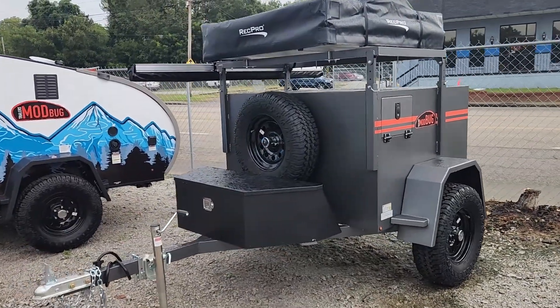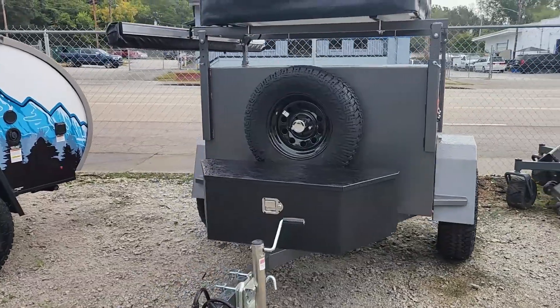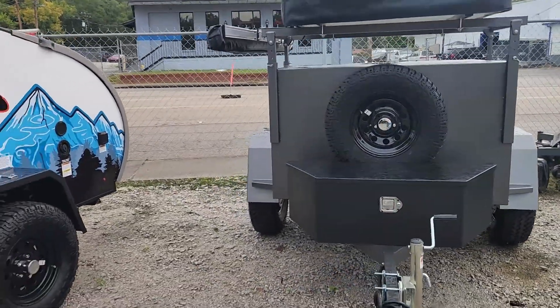Hey everyone, welcome to Dukes Outdoor. Today I'm going to be showing you the 2025 4BOT by Modern Buggy. Let's do a quick look around.